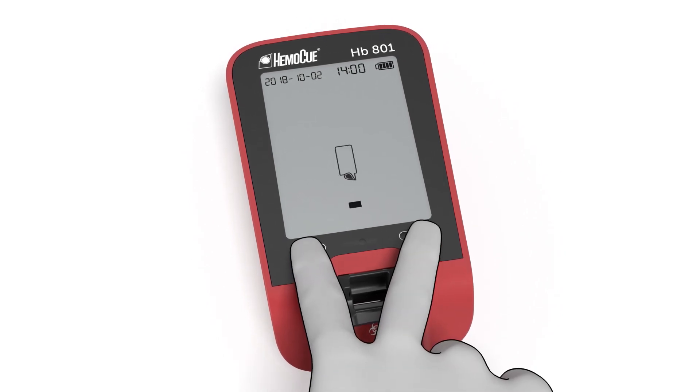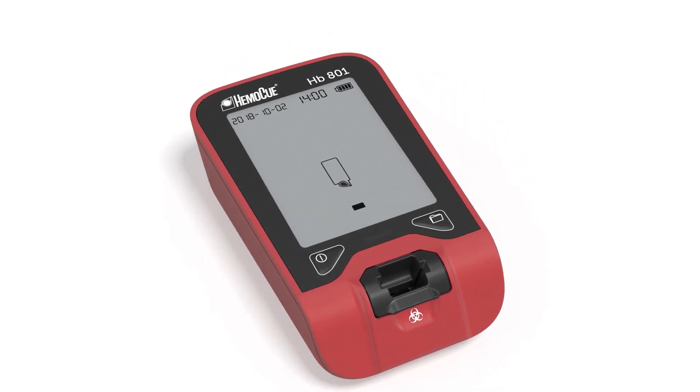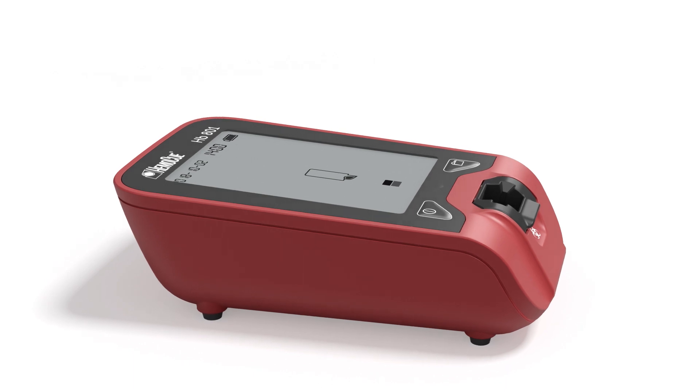Exit by pressing both buttons once. Your HB801 is now set up and ready for use. For more information, please visit HemoQ.com.